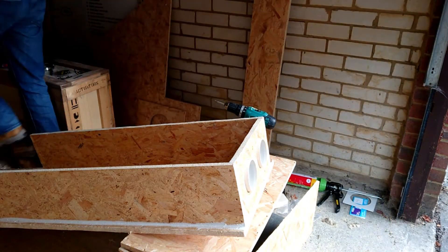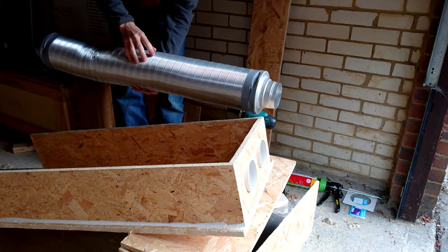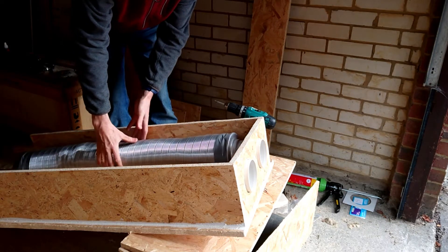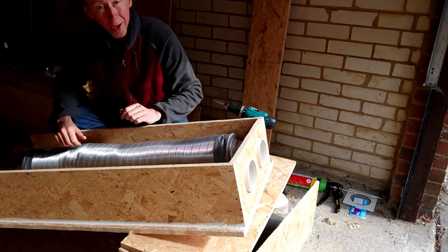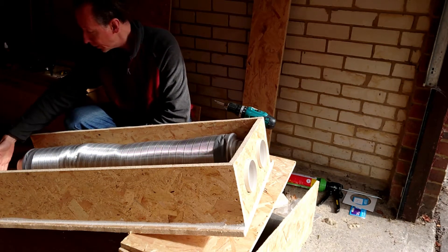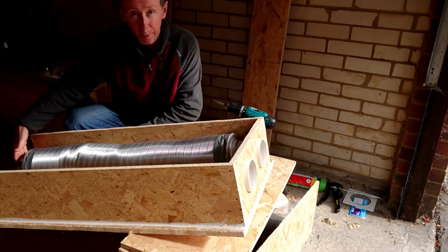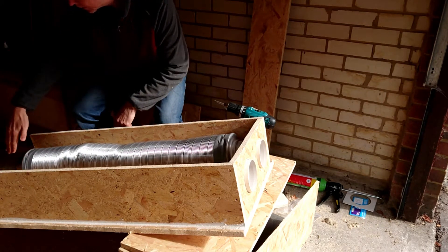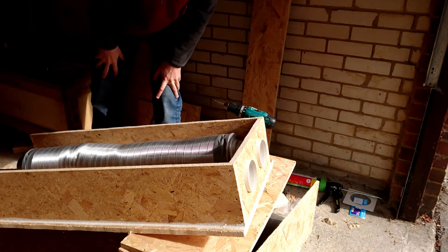The idea is that this soundproof pipe is actually going to sit here. All my ducting is soundproofed anyway, but this is going to be like a one-metre length of soundproof pipe on my extraction. I'm going to put another piece of pipe panel here, and then my external pipe to my motor — which is sitting here at the moment — is going to come in and suck through here. So I'm going to put a panel across there with some more wood so that this is an individual panel.